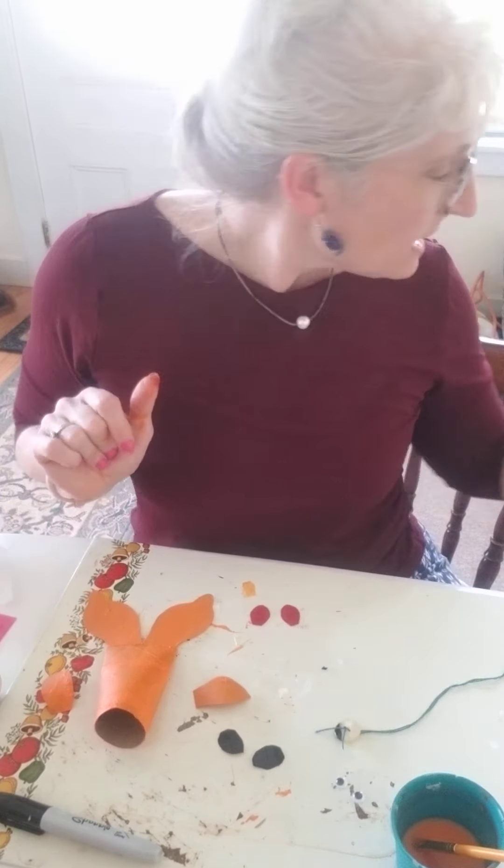I have hot glue, but you can do this with regular glue — it just means you have to wait longer. So what I'm going to do is put a little hot glue on there and put my fin on the side of my fish.